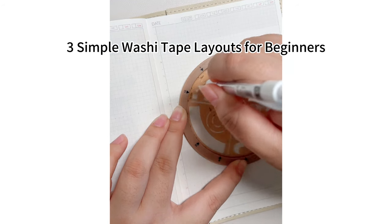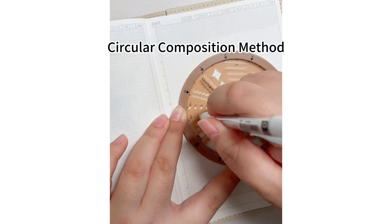Three simple washi tape layouts for beginners. First, circular composition method.